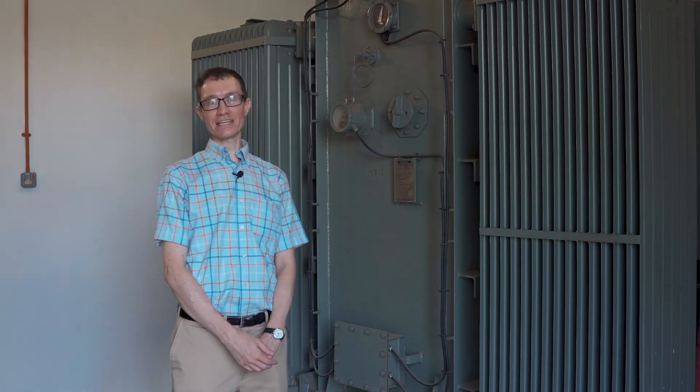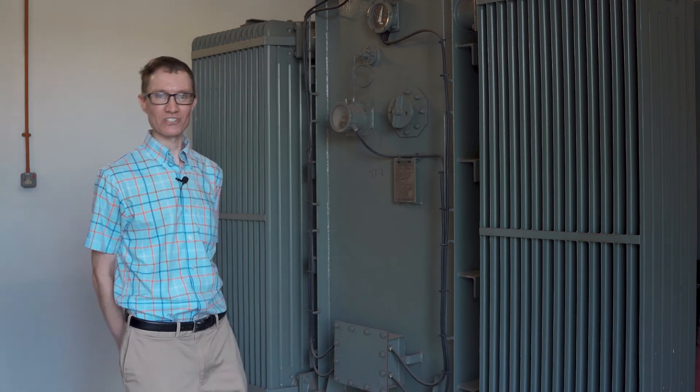I hope you've enjoyed seeing the inside of this substation and seeing what one of these three-phase transformers looks like. We have a whole series of professionally filmed and edited videos to help students learn the fundamentals of electricity. If you enjoyed this video, you might like to check out some of our others too. Thank you.